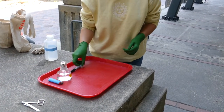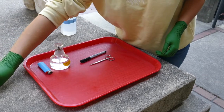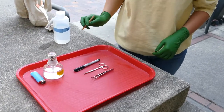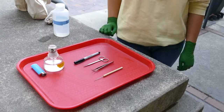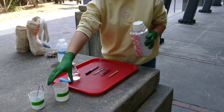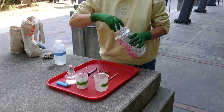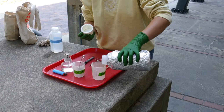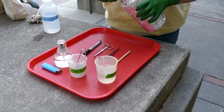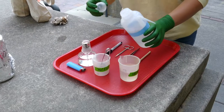You've got a Sharpie for labeling, scissors for cutting up pieces of leaves, forceps for handling things, and a probe for later on. Now take two beakers: fill one most of the way up with 10% commercial bleach, and the other with 70% ethanol. We're going to use those solutions to surface sterilize the leaves.